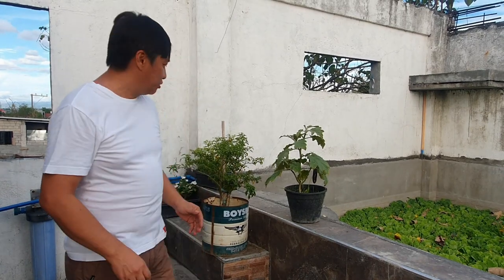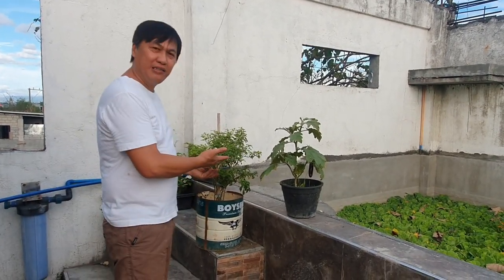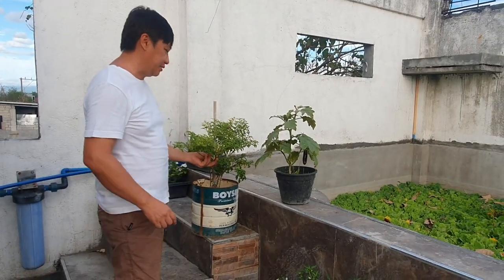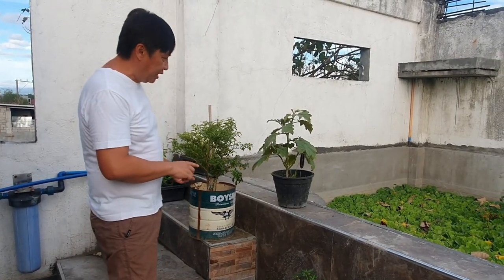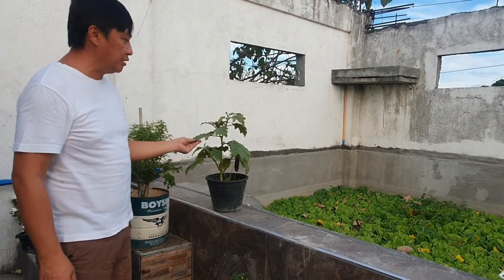Isang mapagpalang araw sa inyong lahat. Kamusta po kayo sa ating third episode? Tuturo po natin kung bakit po ang ating mga halaman ay nagkakaroon ng dry, ang mangulubot ng kanilang mga dahon, maging ang kanilang mga bunga ay hindi naging maayos.